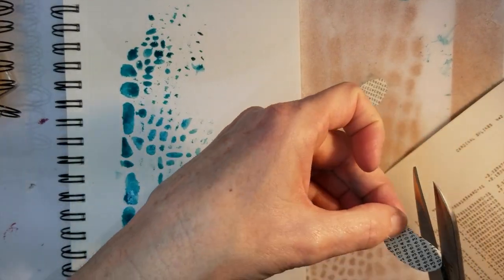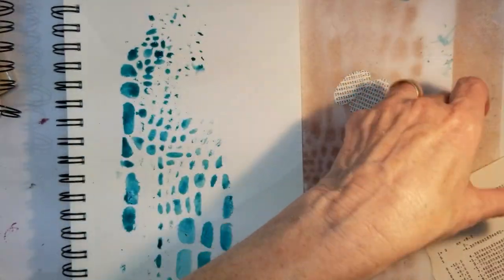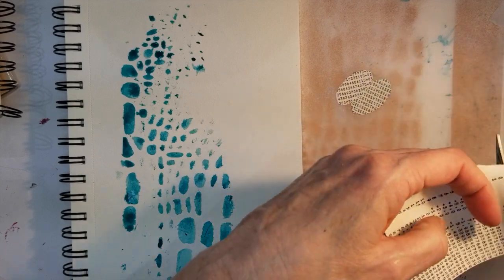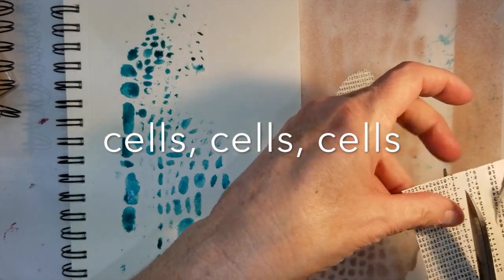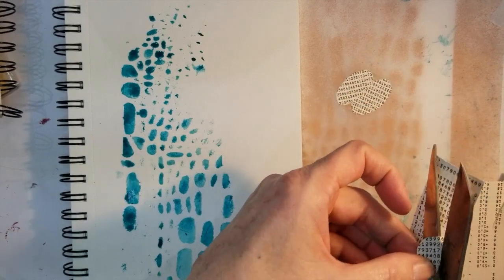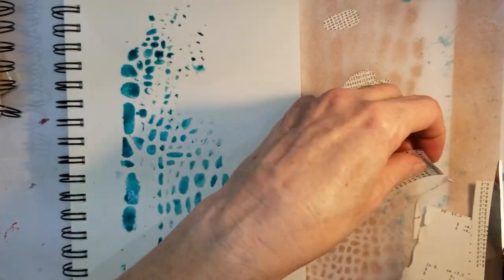I like this stencil a lot because it has, to me, that organic feel of cells. You guys know how much I love the cells. I haven't been doing many of my abstracts lately, so this feels kind of good to be getting back to it.